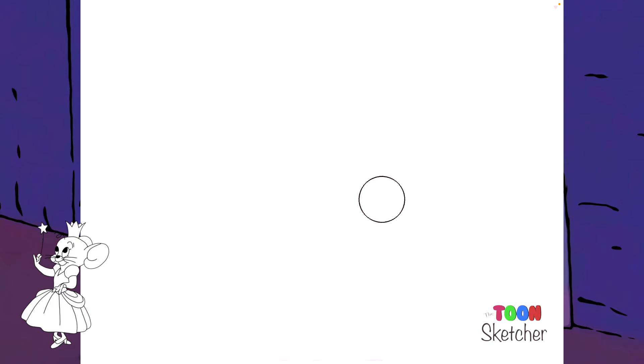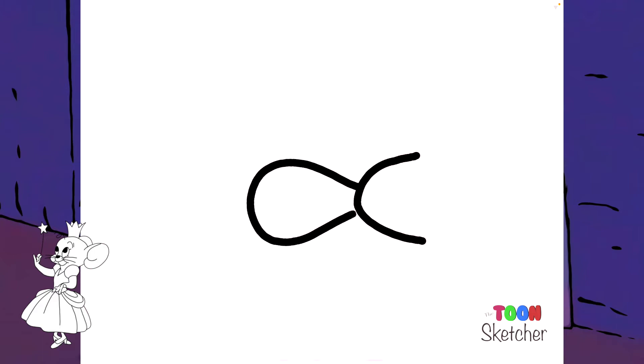I'm going to start off with her cheek. It's right here and it's going to run right into her snout and her nose. I'm going to fill the nose in.